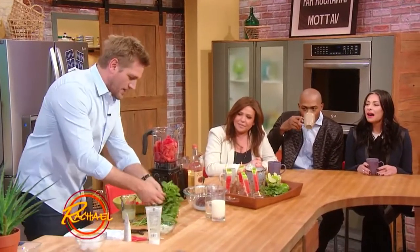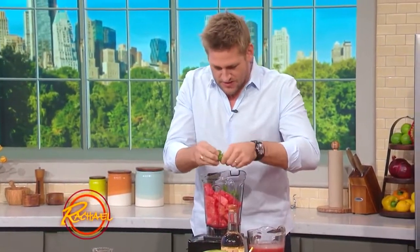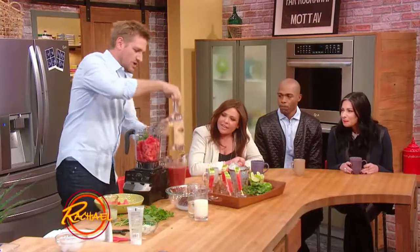You can take watermelon and some mint — just take the tops of some of this beautiful fresh mint. And what goes better with barbecue than watermelon, right? And just a drop of vodka.